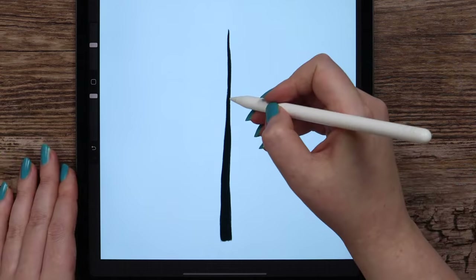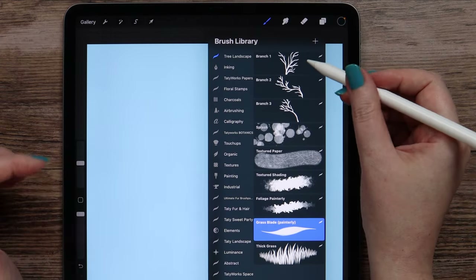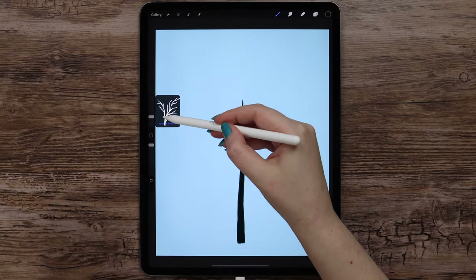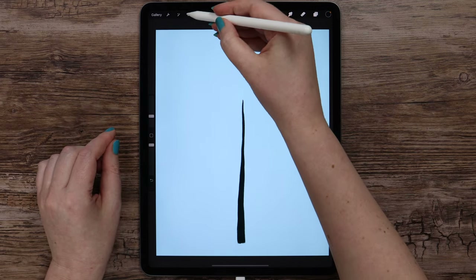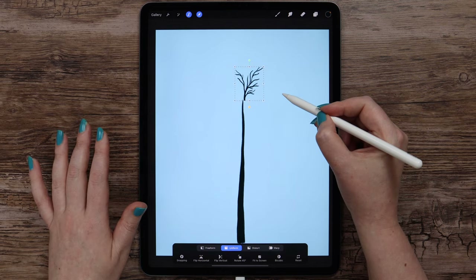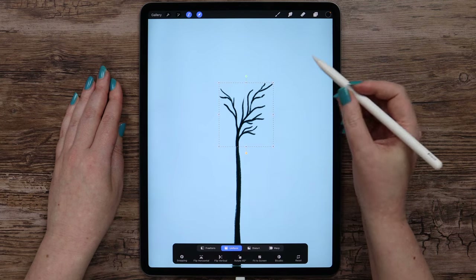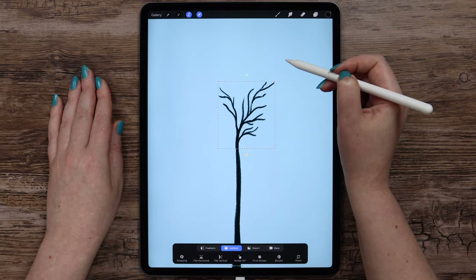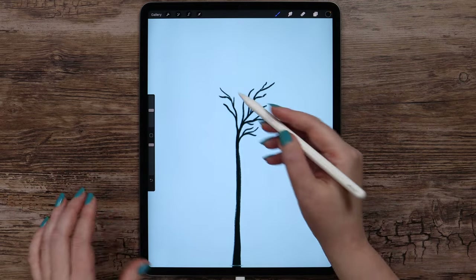Now we can add bigger branches. To make the process a bit easier, I've prepared a few stems of tree branches — you can also find them in this set. Let's begin from the first one. I'll make the size 10% and tap somewhere on the empty area. Then I will click on the S icon, select it in freehand mode, click on the arrow, and drag it to match with the tree trunk on top. I will adjust its size just a tiny bit.